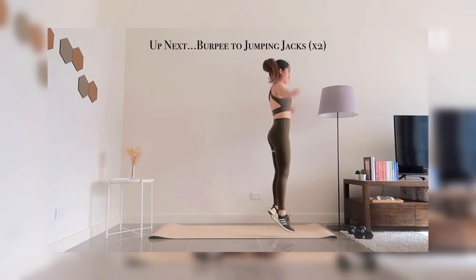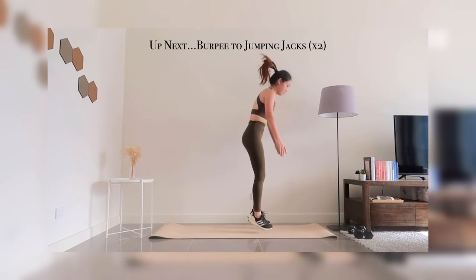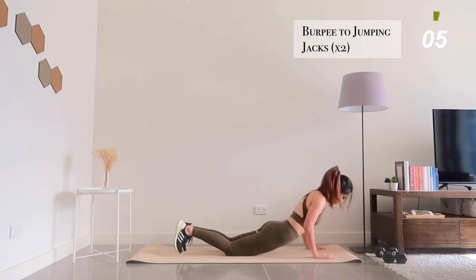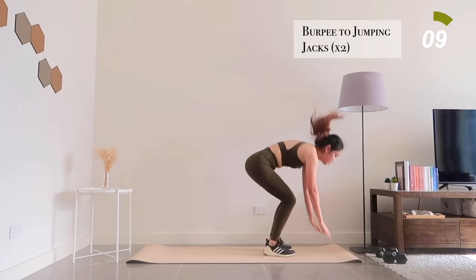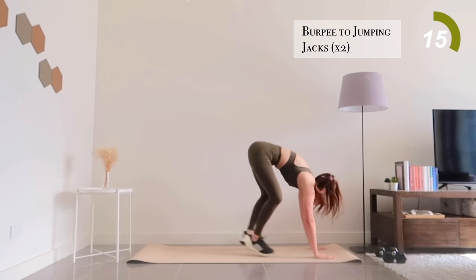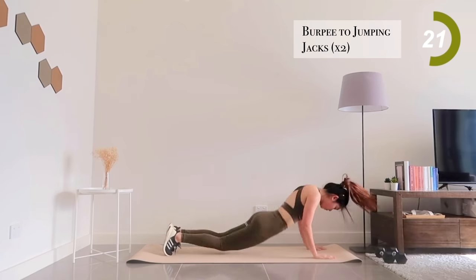Moving on to two jumping jacks followed by a burpee. Give it your all because this is the last explosive exercise in this workout and you're halfway there, so keep going.